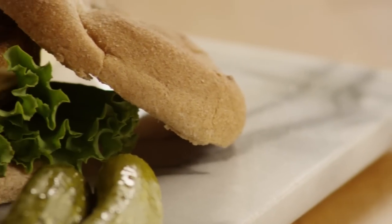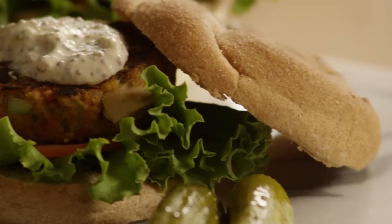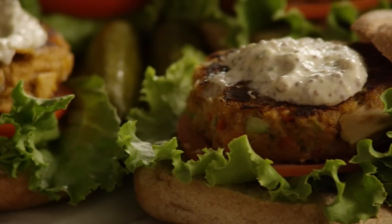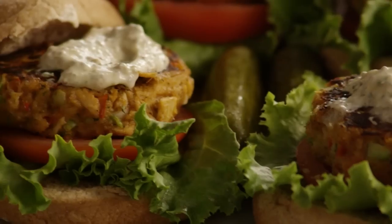The All Recipes member who submitted this recipe comments: these tasty tuna burgers are so delicious. My husband is a very fussy eater, and he loves these burgers. Enjoy.